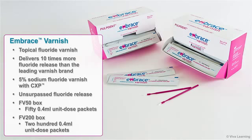The FB50 box contains 50 unit dose packets of 0.4 milliliters, and the FB200 box includes 200 unit dose packets of 0.4 milliliters.